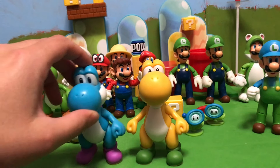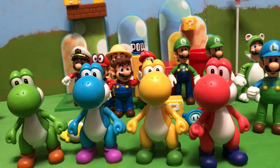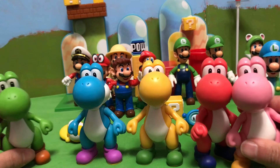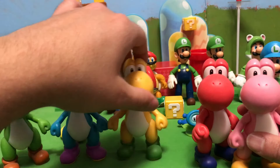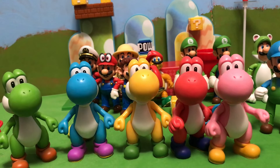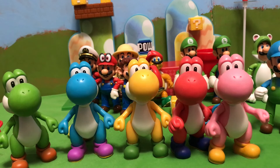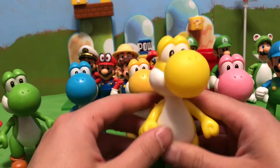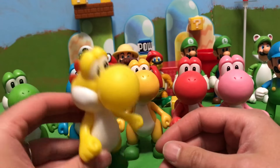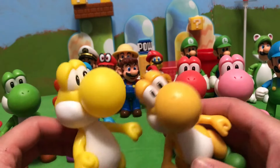Now that we have Yellow Yoshi, Blue Yoshi, Green Yoshi, Red Yoshi, and Pink Yoshi, we have all the main colors of Yoshi — and that is a very, very good thing. I'm very happy this is finally complete. Now that we have Yellow Yoshi, this makes the Jakks Pacific Yoshi collection just as good as the Banpresto/Popco version of Yoshi. Here's the Yellow Yoshi from Banpresto, and he is also a very good sculpt, though I think I like the yellow better on the Jakks Pacific Yoshi — it's darker.